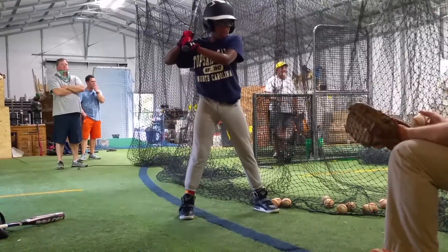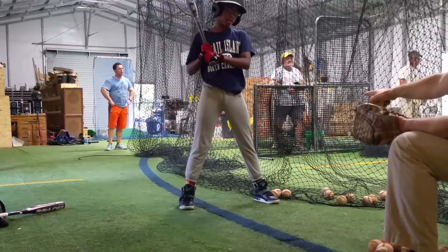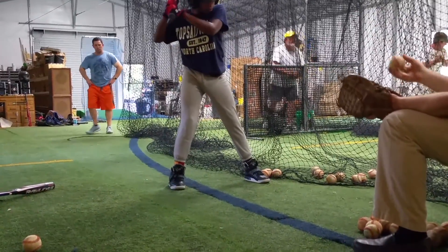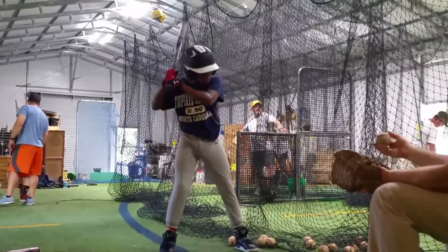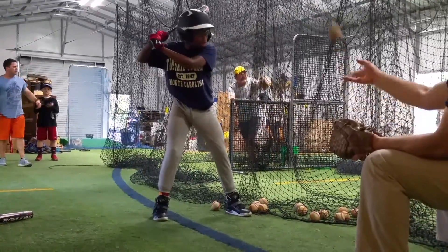Turn your hips and step into it. There you go. On the outside pitch, step away.